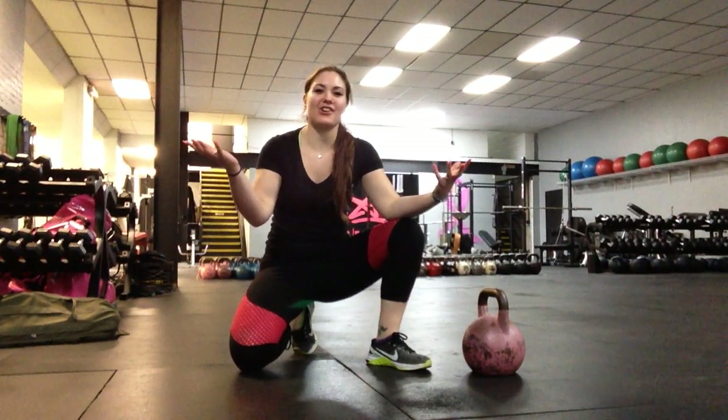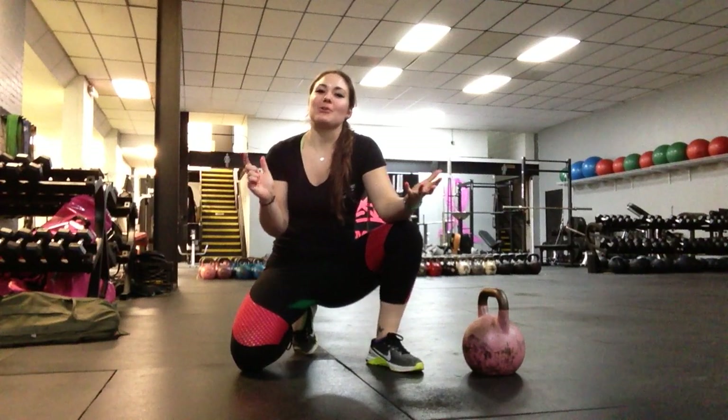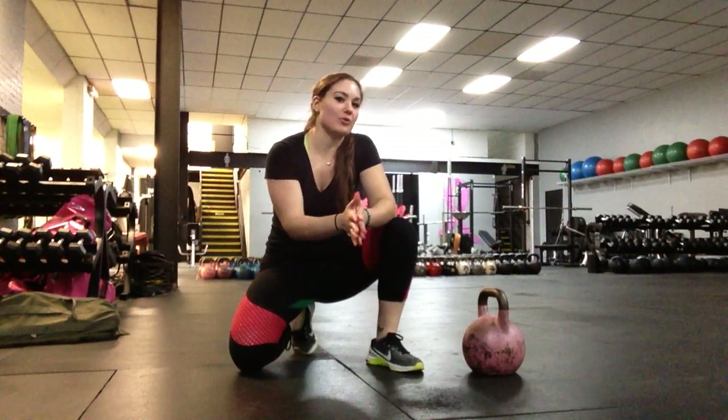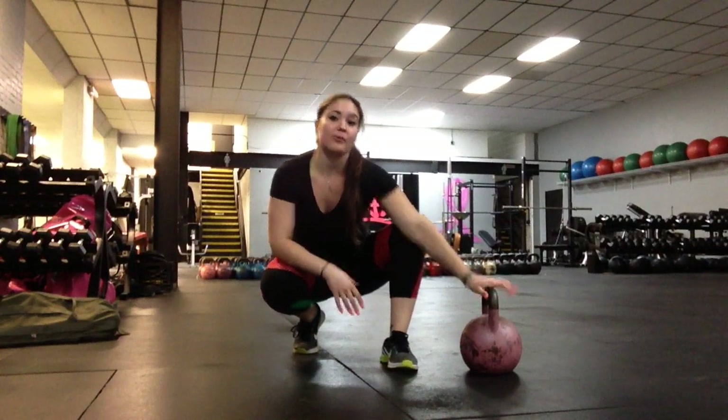Hey, what's up guys? It is your girl Coach Lan down here at AM Fitness in Plainville. Today I am bringing you another sneak peek into our large group personal training. The exercise that I am going to be showing you is a kettlebell pull through.